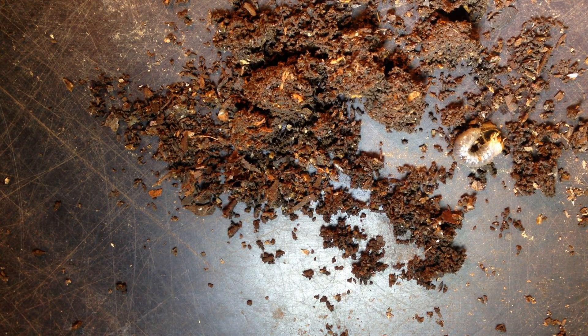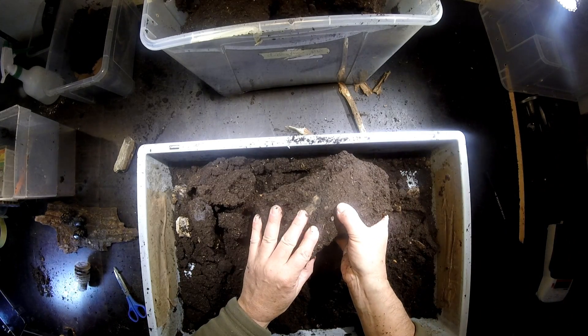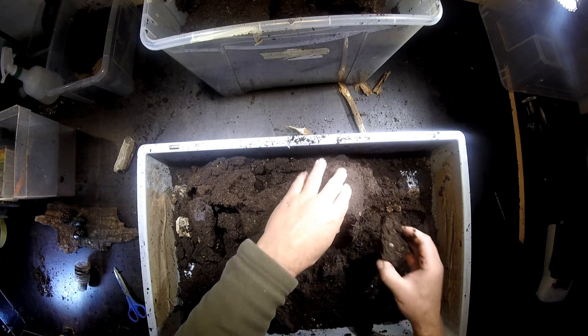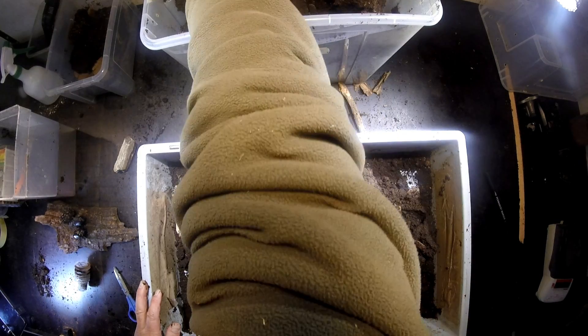I won't disturb all of these here, because of course there are more of them in the substrate. You can see them like this — this is typical. They just stay in the place where the egg has been laid until they are quite a bit bigger.